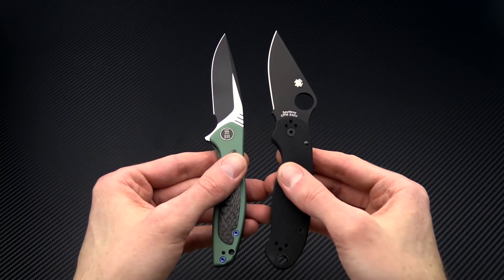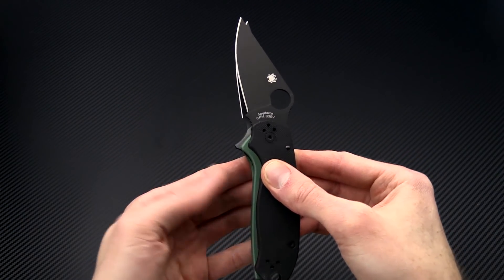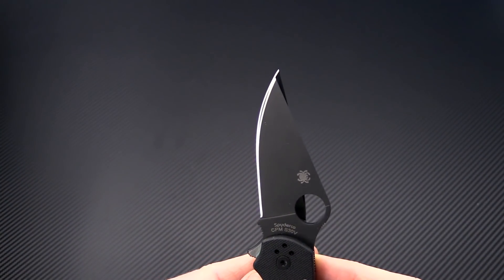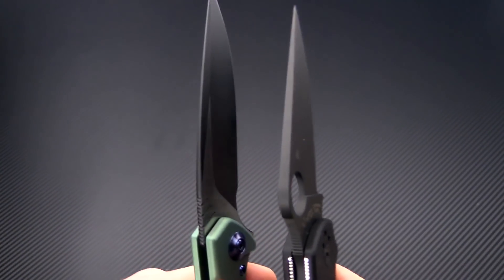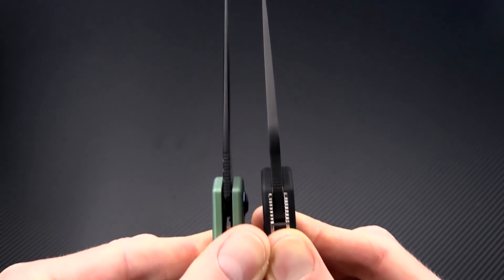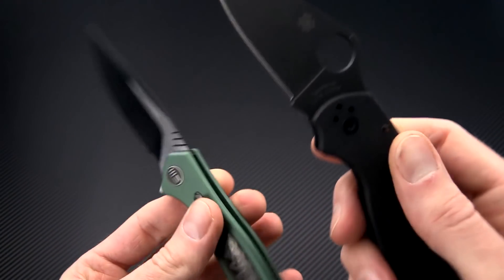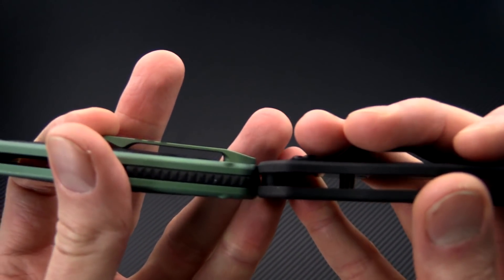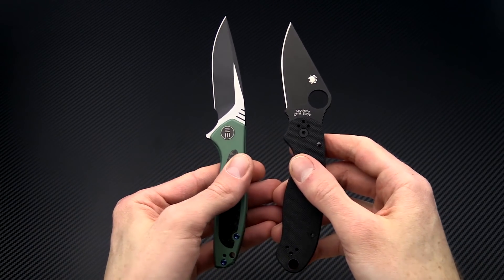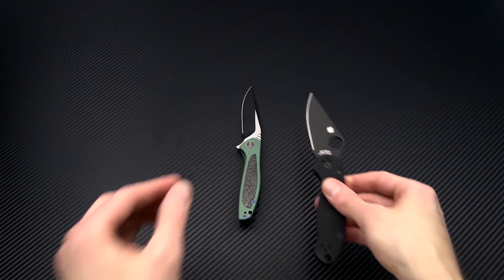We'll bring out the Para 3 here for a little comparison. Very similar size in both the blade length and the handle length — the functional grip area is the same. The major difference you're going to see is in the blade stock thickness; the Wisp is really going to slice well thanks to the thin stock and the shallow hollow grind. The overall handle thickness is very comparable, so if you like a nice compact EDC that performs very well, the Wisp is an excellent choice.